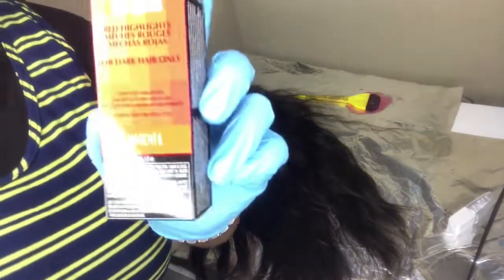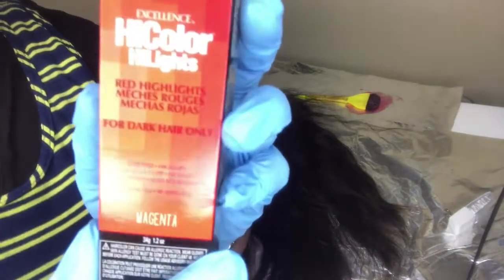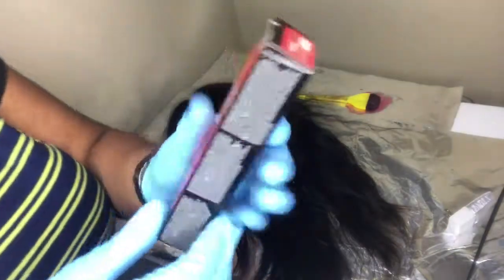Here I am showing you the color that I am using. I am using L'Oreal High Color Highlights in the color Magenta. This is just a one stop shop, so you do not have to bleach the hair. The only thing you will be using is developer to mix.